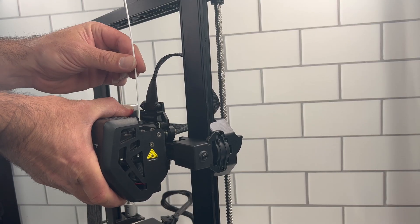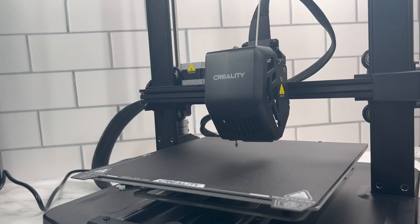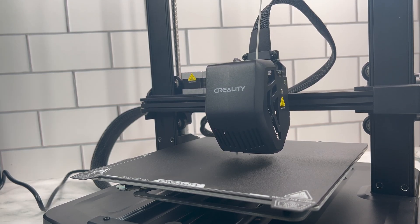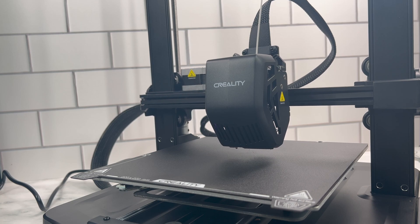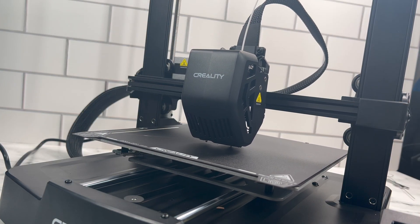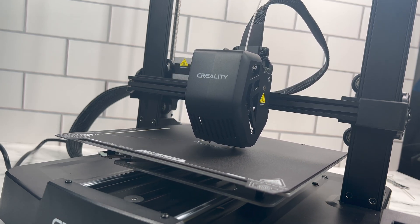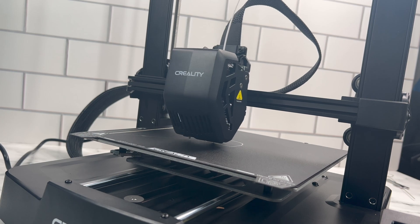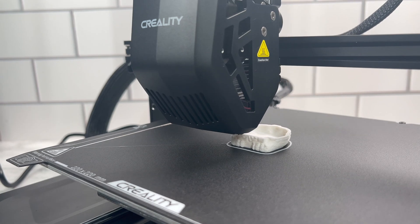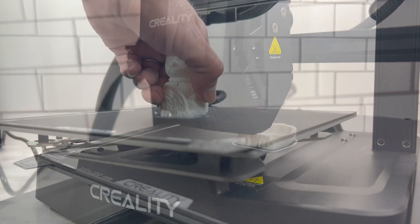It only took about 15 minutes before we were threading the filament in and printing. We noticed immediately that this was a really fast 3D printer, but then we realized there are two modes: a high-res and a low-res mode. The low-res mode goes a lot faster, trading off a little bit of precision in the layer lines, and then there's a high-res mode which takes longer.